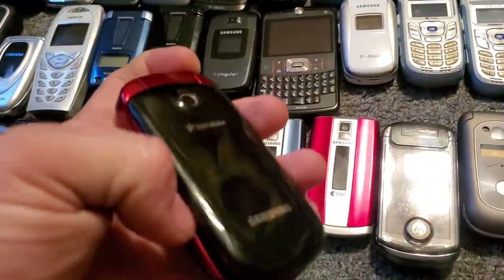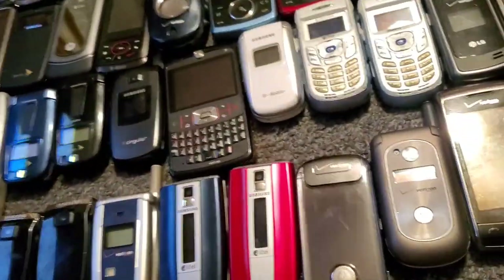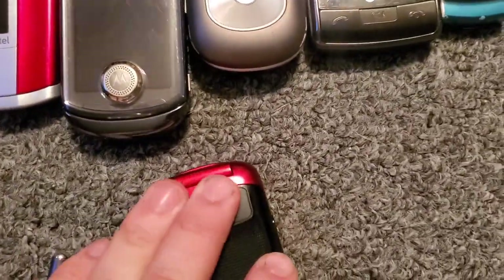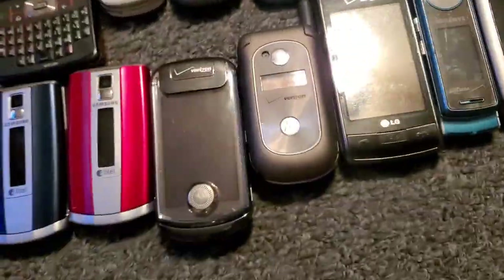Here's the US Cellular Samsung — let me see if I can show you the model on it. I actually had a problem because every time I put a Samsung battery in it, it would never take it — it'll always turn off. The R270 — finally the battery I put in there seemed to work, so that's the one I just kept it with. It works just fine.